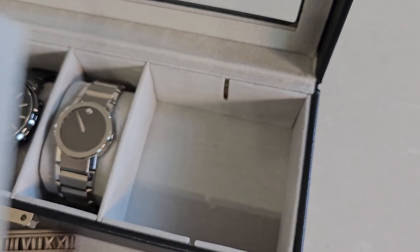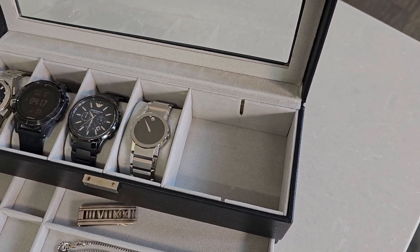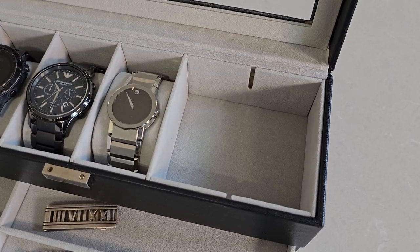One thing I like about this watch organizer is that the dividers can be removed to make room for something larger such as a bracelet or a large necklace. That's pretty handy.